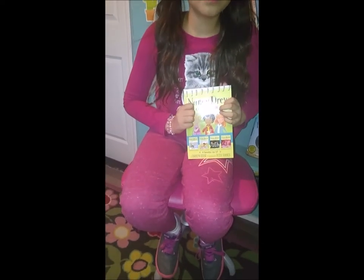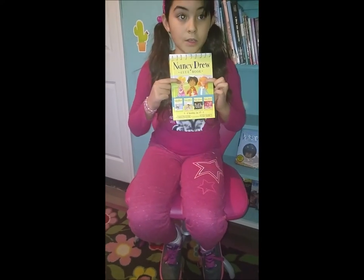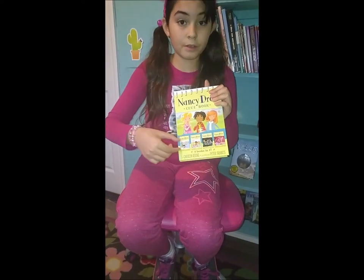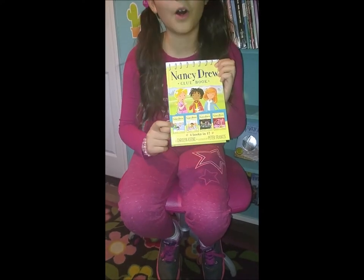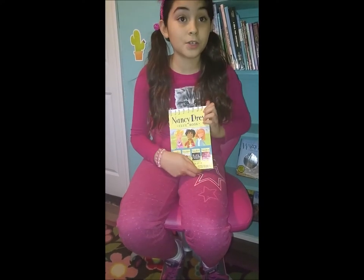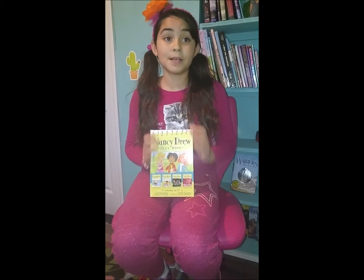Oh wait, I have to mention one thing. These two are two of the main characters. They do not include the main characters on the cover, but in the preview of the books, one book has all three of the main characters. So there are three main characters in the book: Nancy Drew, George Fane, and Bess Marvin.